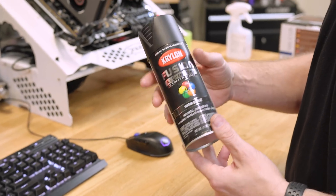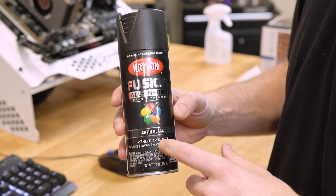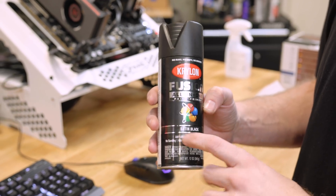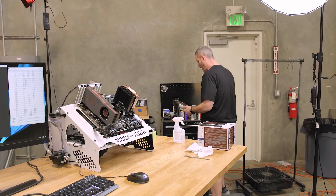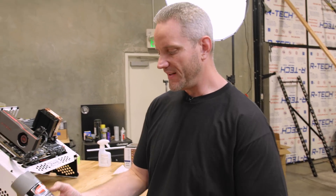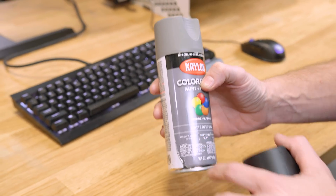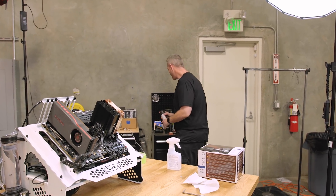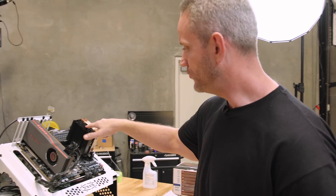We're all set up on the test bench with Cinebench ready to go. I realized I forgot to show you which paint we're using — we've used this paint a bunch around here. This is just the Krylon Fusion, an all-in-one paint and primer in satin black. Depending on the color you go with, you can get some that dry super fast. Here's the matte deep gray — used on the Star Wars build — it dries to the touch in 10 minutes and is ready to handle and sand in 30. Extremely fast acting, which is why we're able to do this video in the same day.